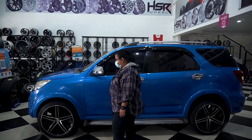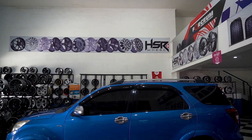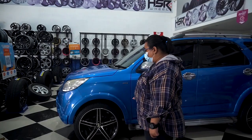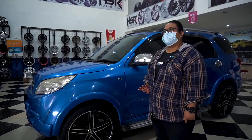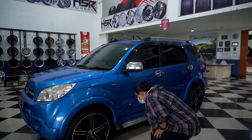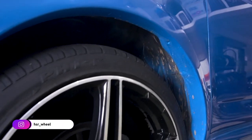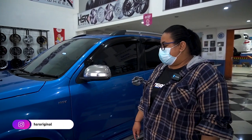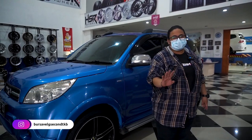Oke, ini selanjutnya di-fitting. Si om nyoba ring 20, cuman berhubung bannya kita nggak ada, jadi dipakaiin ban seadanya dulu. Dia dipakaiin second-nya HSR, model lama kayaknya. Ring 20, lebarnya belang, 8/9, offsetnya 40/35. Bannya harusnya 245/35, tapi ini dipakaiinnya 245/40, terlalu tebel, jadi mentok depannya. Harusnya dipakaiinnya 245/35 biar nggak mentok. Sebenarnya kalau ngeliat fitment-nya bagus, VIP banget. Cuman bannya tipis banget, sayang.